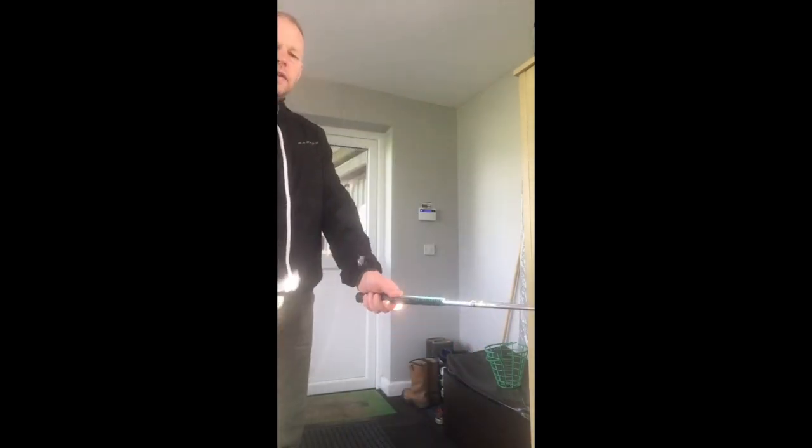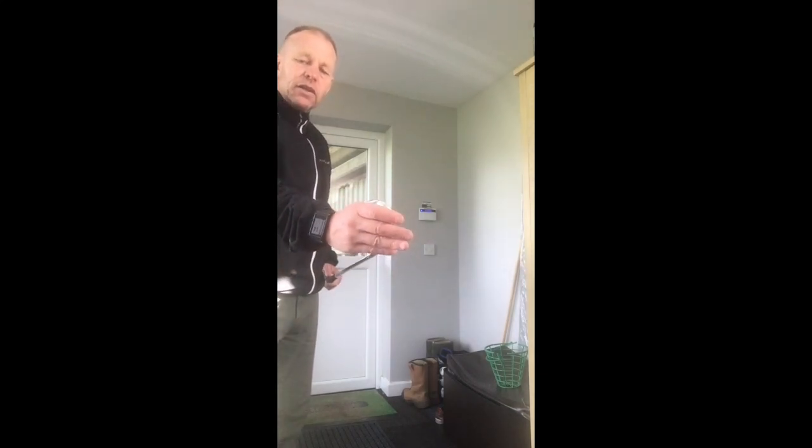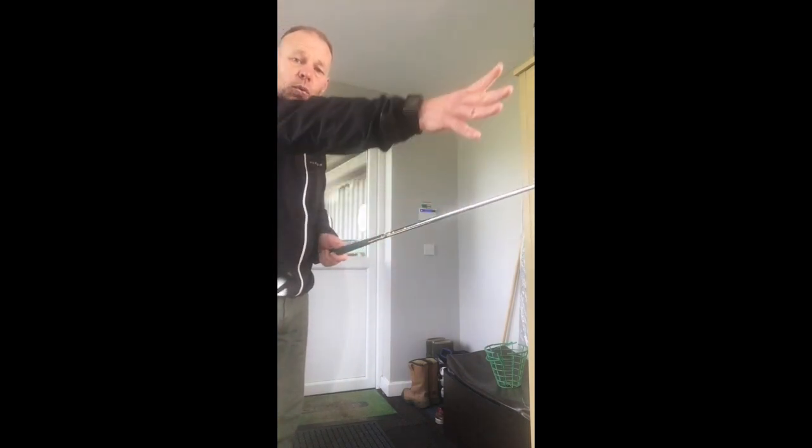The idea behind this is that I don't need to hold it tight. The weight of the golf club is in the head, so centrifugally it will try to get out of my hands, pulling away from me that way.